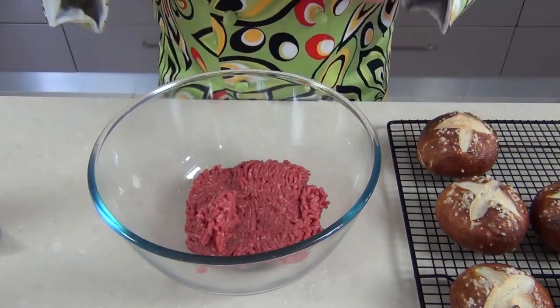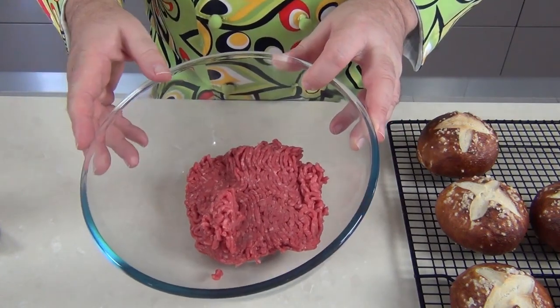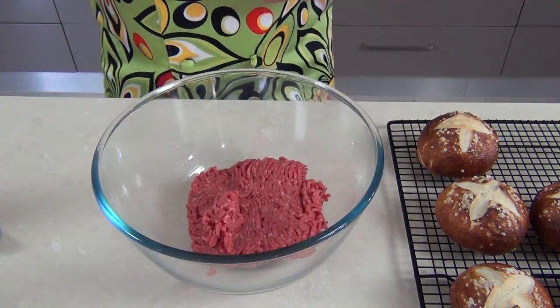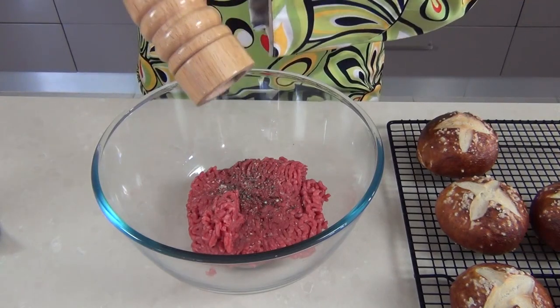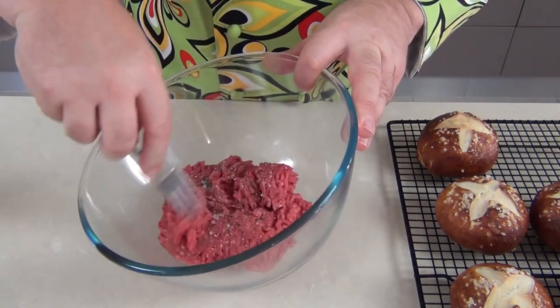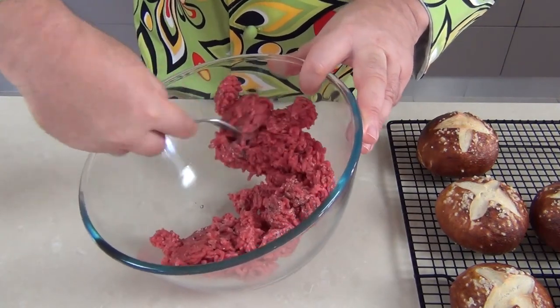We'll start by preparing our beef patty. I've got some minced beef here — or hamburger, as the Americans call it — and this is just lean beef. We're not really going to add anything else other than seasoning: just some ground black pepper and a little bit of rock salt. Good quality beef will taste great anyway, so we'll just mix that together and incorporate the salt and pepper into the meat.